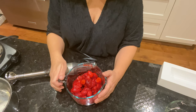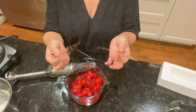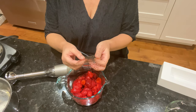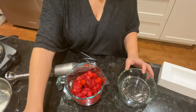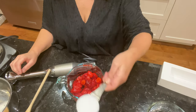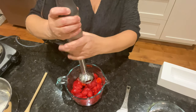Si vous avez des fraises fraîches, c'est tant mieux. J'ai deux feuilles de gélatine, l'équivalent de 3 grammes, que je vais mettre dans l'eau pour les ramollir. Et j'ai un tiers de tasse d'érythritol. Je vais commencer par faire mon coulis de fraises.